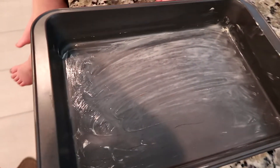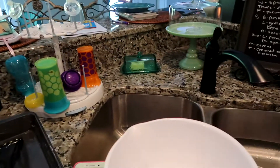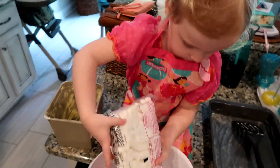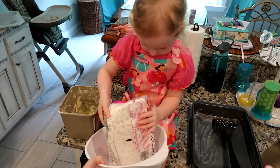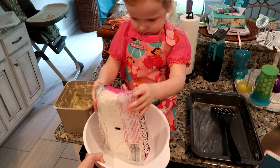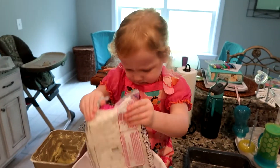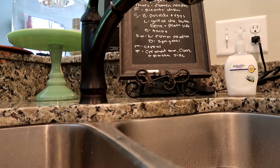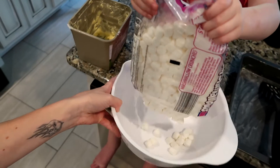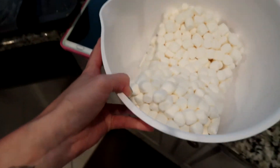So we got the pan buttered — kind of a little more on one side than the other. Take the marshmallows, here you go, and we're going to dump it in here. Lift up the bag just a little bit. Shake the bag — there you go. The sugar is just conformed to the bag. Alright, we're done with that, throw that away.